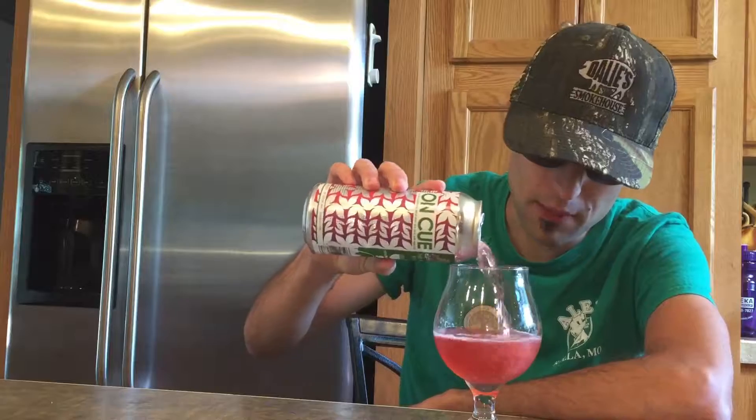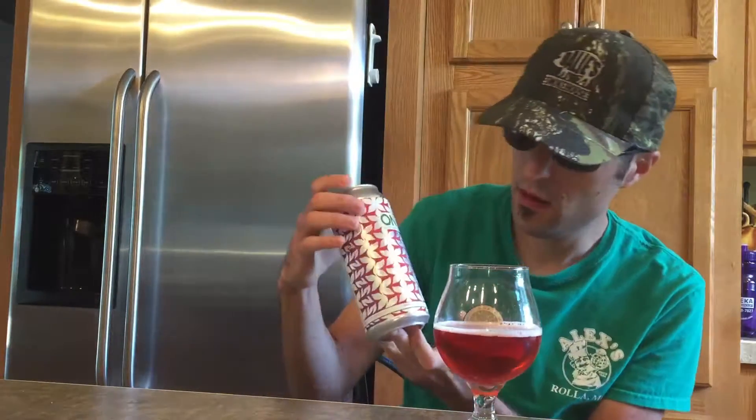I'm going to give this a 9.8 out of 10. Try it out for yourself if you guys can get your hands on this. This is On Cue by Four Hands Brewing Company. Thanks for watching, guys. Drink responsibly, do not drink and drive. God bless.